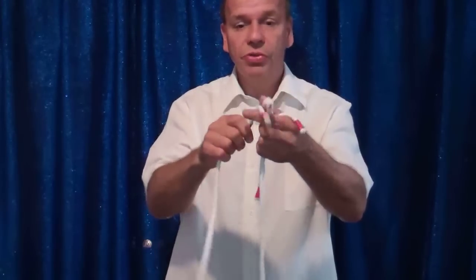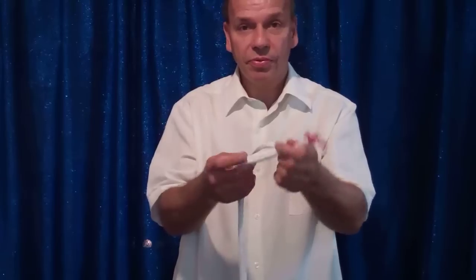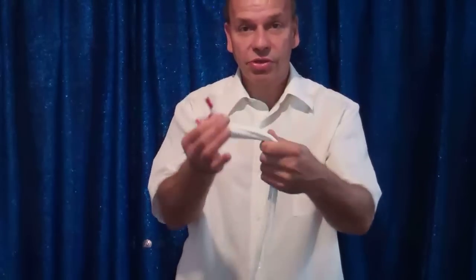Professor's Nightmare — easy to do, real ropes, comes with the ropes. Now you can make extra sets with your own rope too, once you know the effect. Professor's Nightmare.